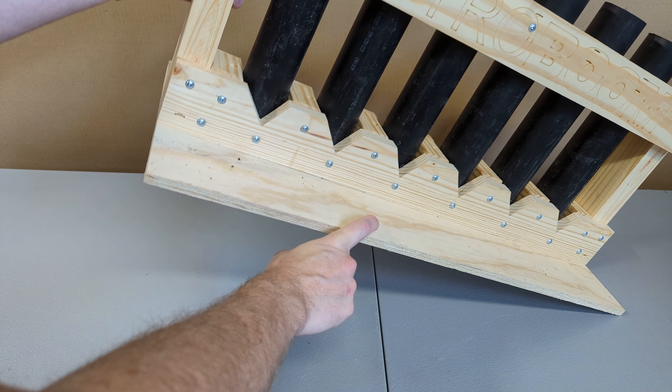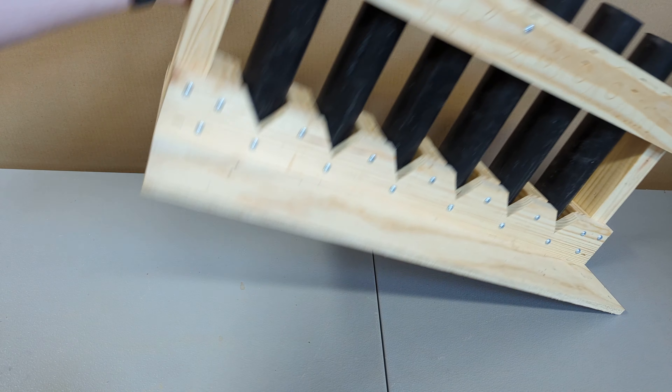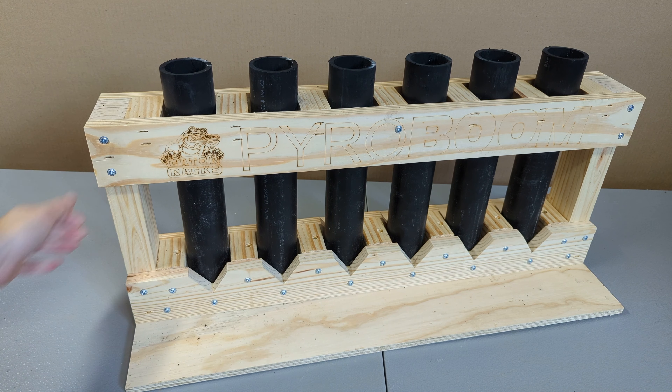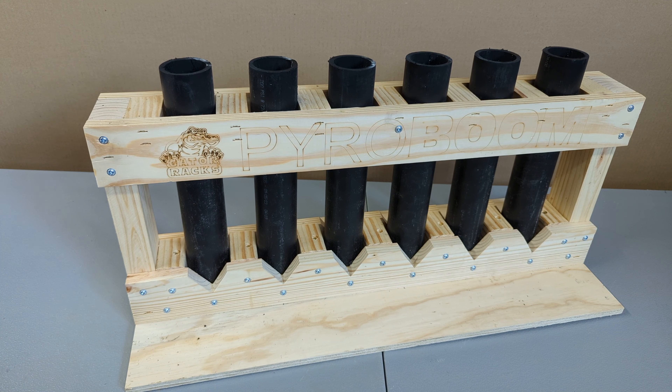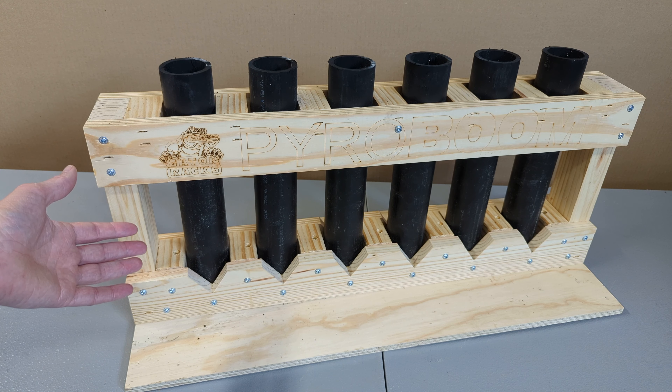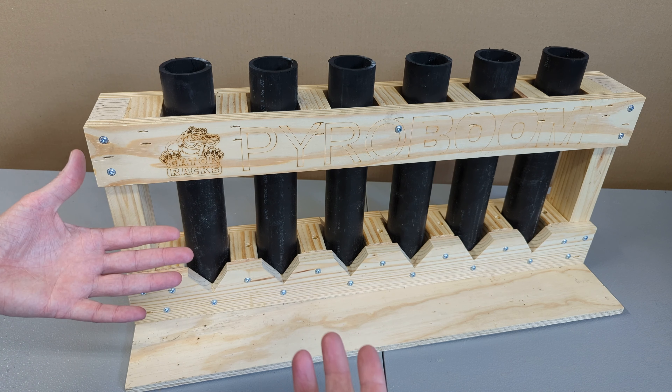I mentioned the rail earlier and possibly removing it — I still think I'm going to do that. My biggest negative is the weight; it's probably the highest per-shot-count weight rack I've personally owned. But it's super durable, the spacing is there, six shots is perfect for me for demos. I really like this rack, and they have it in all sorts of different shot-count configurations.